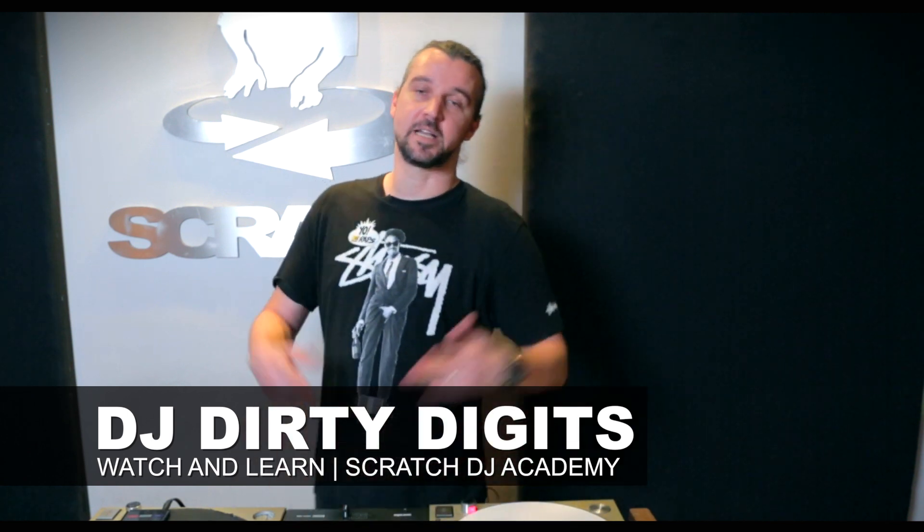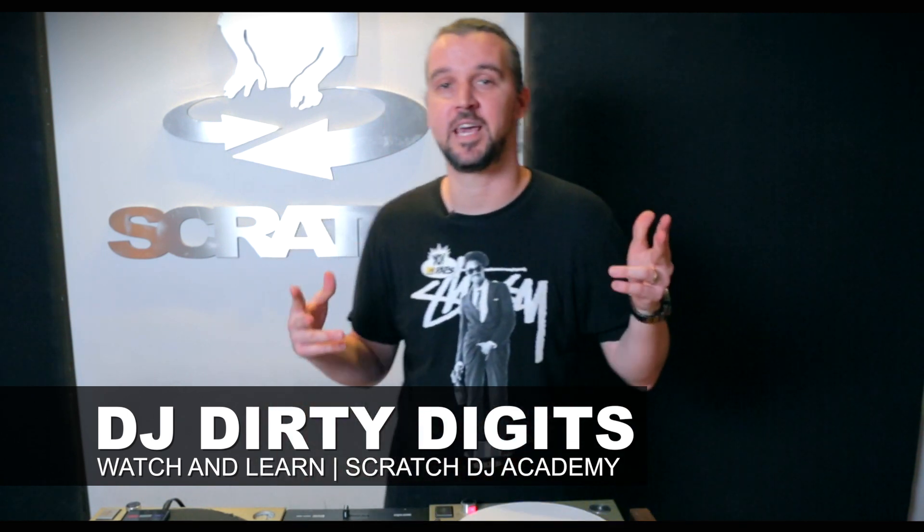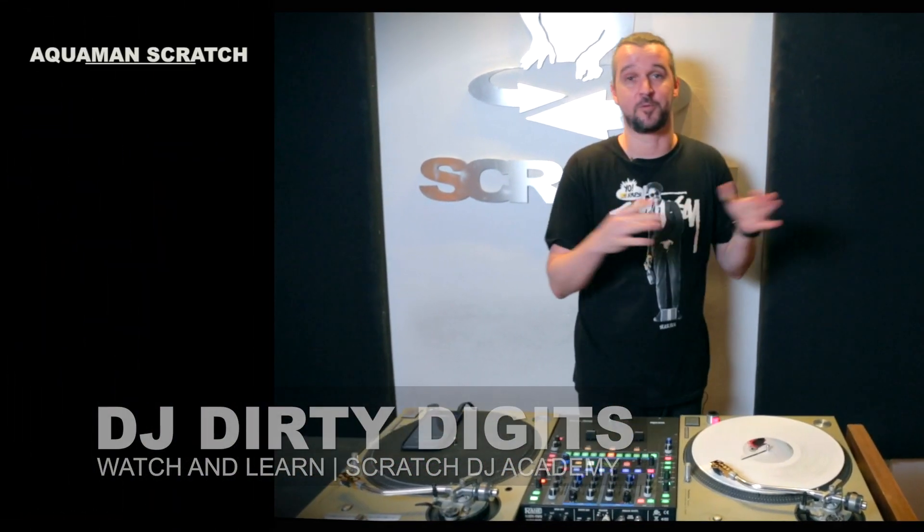What up everybody, Dirty Digits hanging out at Scratch DJ Academy in New York City once again, and we are here talking about the Aquaman Scratch.